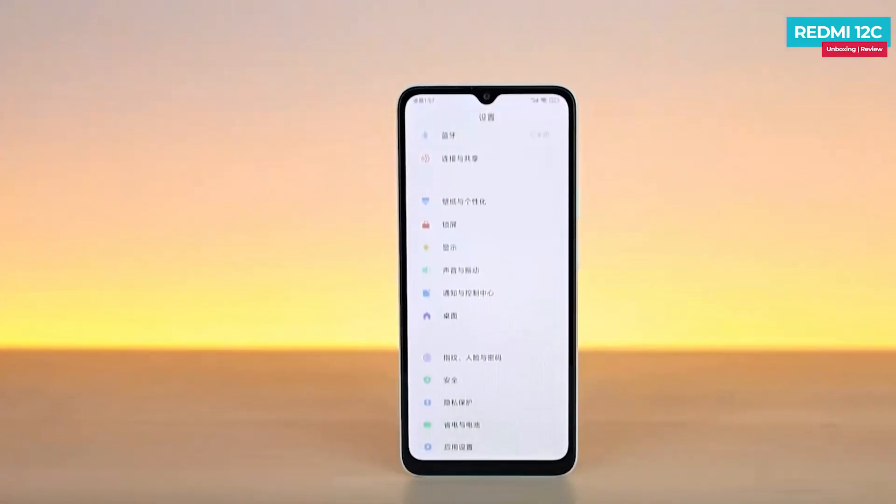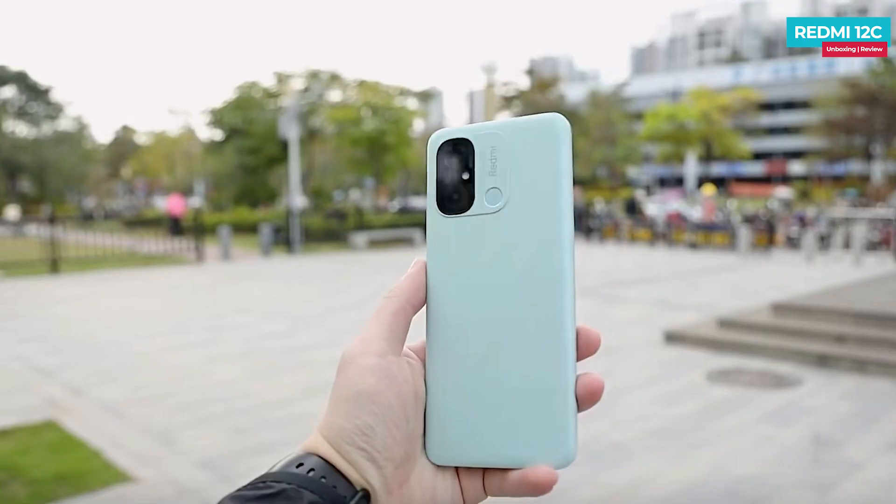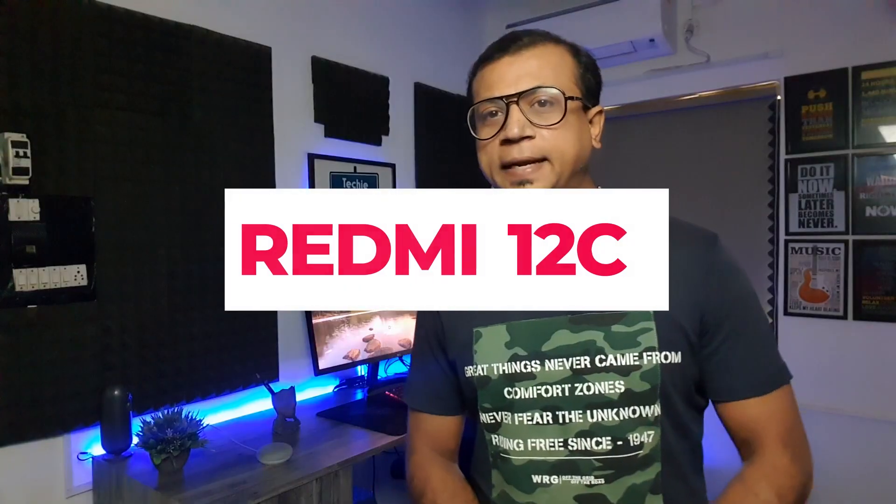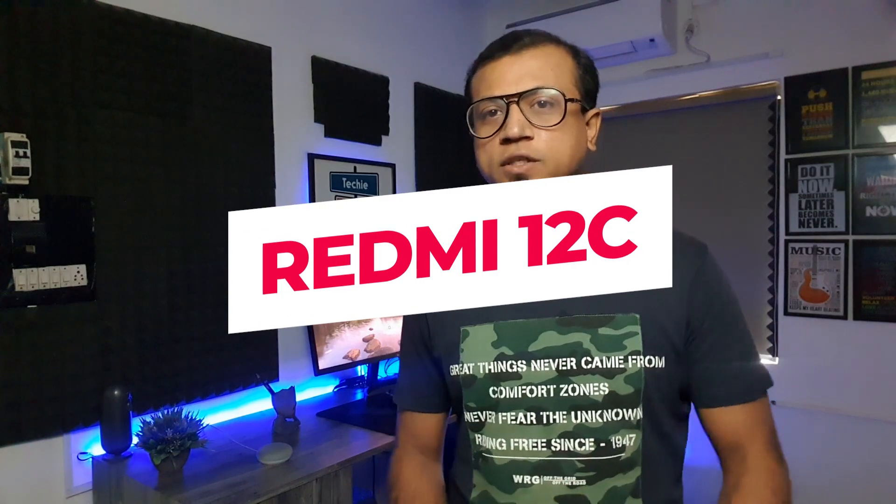Redmi 12C recently launched as an entry-level phone and will soon launch in India — this is confirmed. It features a huge water drop notch display, superb texture design, 50 megapixel dual camera setup, huge battery, and more. This is the Redmi 12C unboxing and first impression, which will launch in India next month.